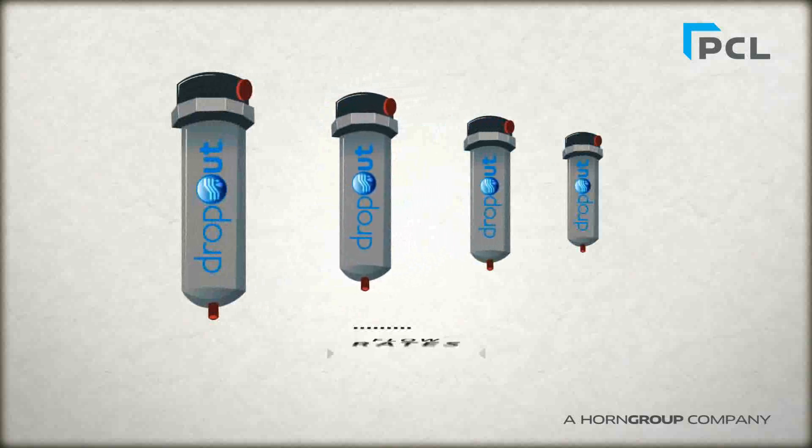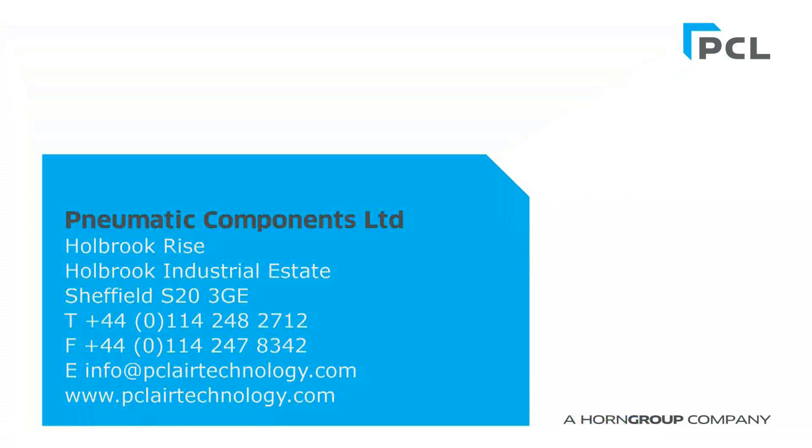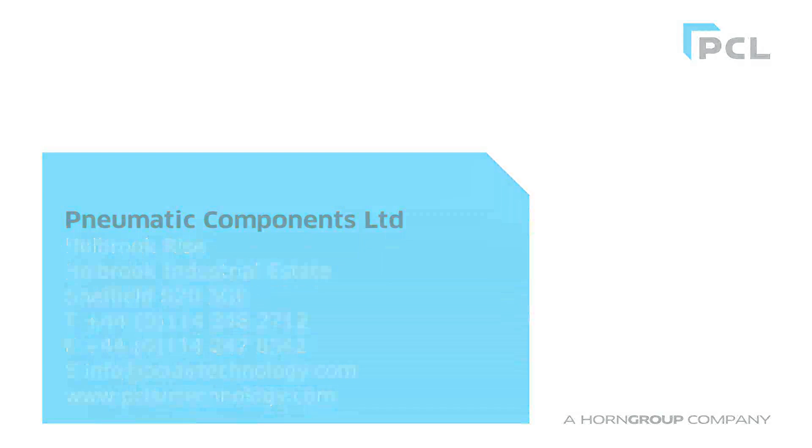It is available in a selection of different flow rates to suit your specific application.